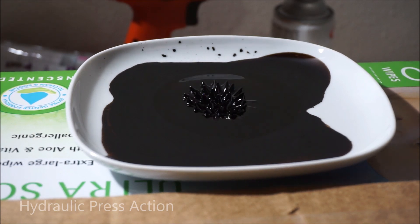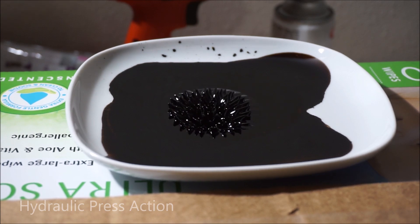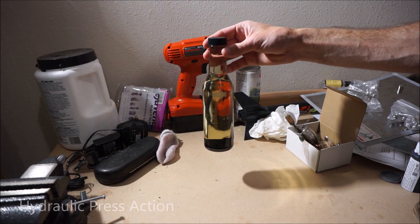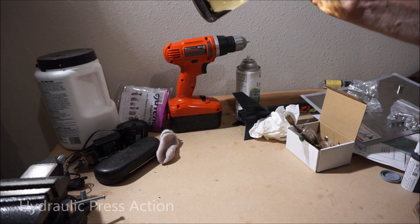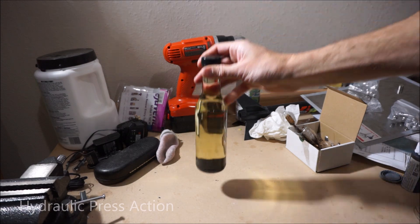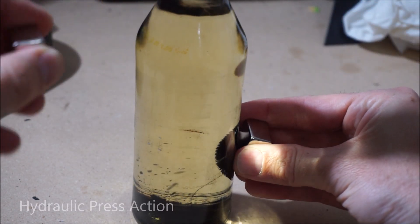I'm going to blow on it. What I did here is I filled up a bottle with isopropyl alcohol — rubbing alcohol at least 70%. Then I put some ferrofluid in it, and this is how you can really see the effect. Pretty cool. Watch this — looks like it's alive.